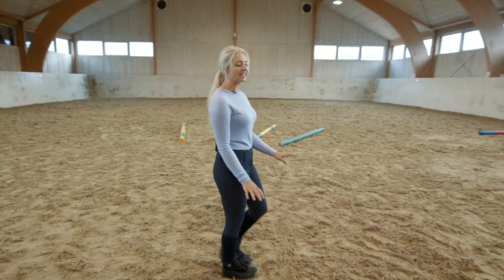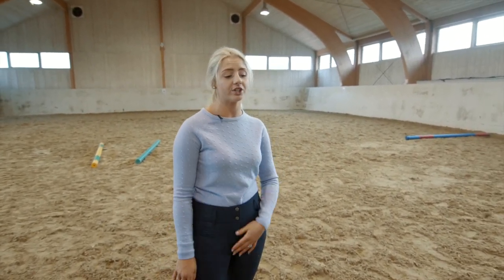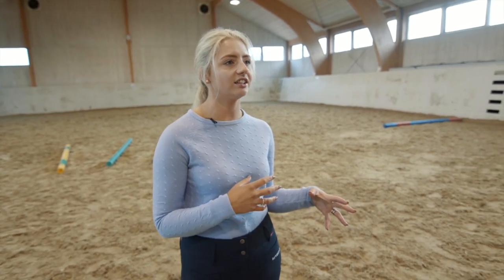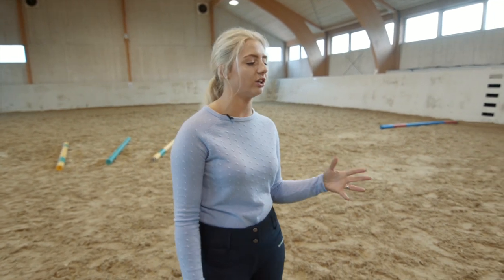Hi guys, my name is Chloe and today I'm just going to show you a little bit about my pole work routine that I do with my horses. So these exercises are great for strengthening, conditioning, and generally all the good things — everything you want to see in a horse, all the good attributes.